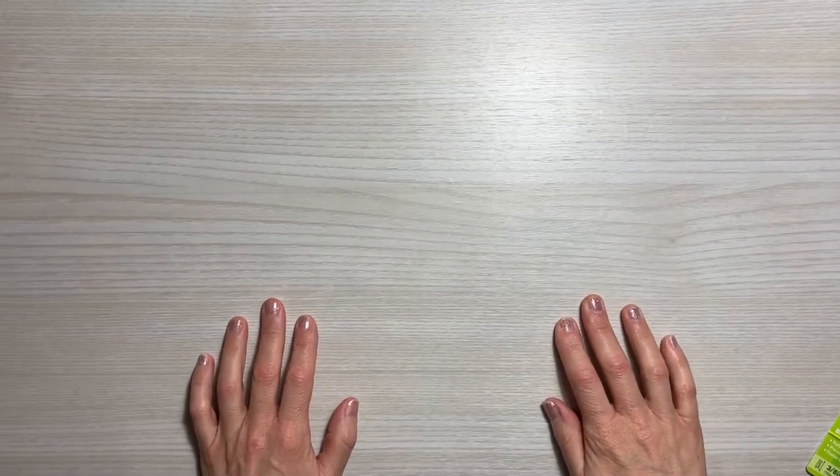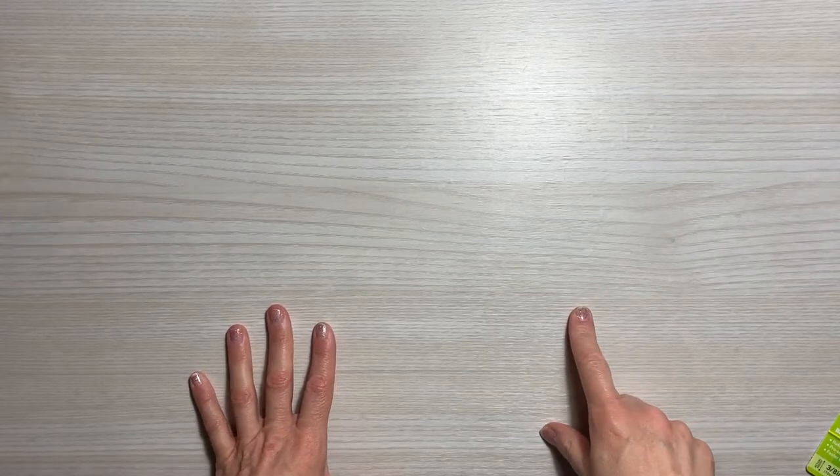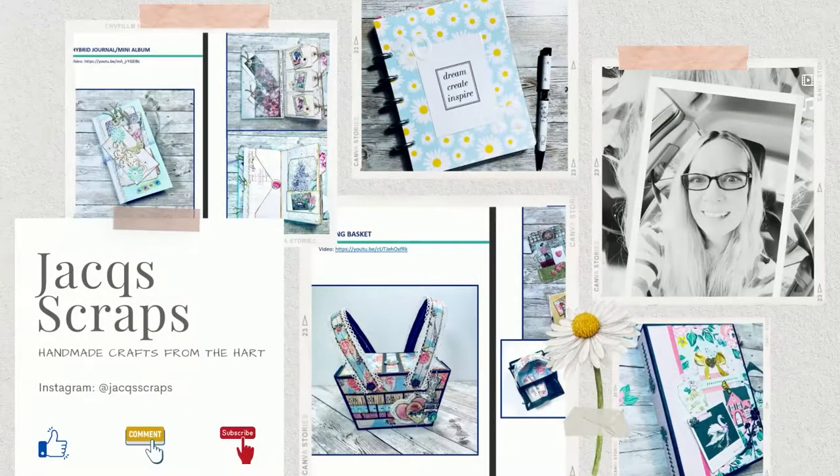Hello everyone and welcome back to Jack Scraps. Thanks for joining me today. I have two small hauls to share with you — one from Amazon and one from A Cherry on Top. So let's get started.